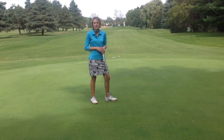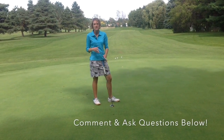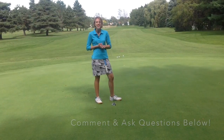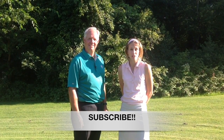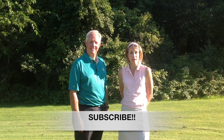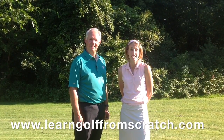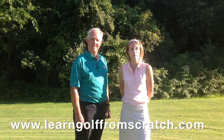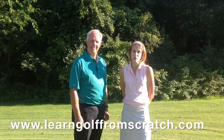I hope that drill helps you out. If you have any questions or comments, I'd love to hear from you in the comment section — I will get back to you as soon as I can. Thanks for tuning in and welcome to our YouTube page. Please click the subscribe button so you get updated when we put out new golf instructional videos. Head back to www.learngolffromscratch.com to check out all of the amazing resources we have to help you learn golf and have more fun doing it.